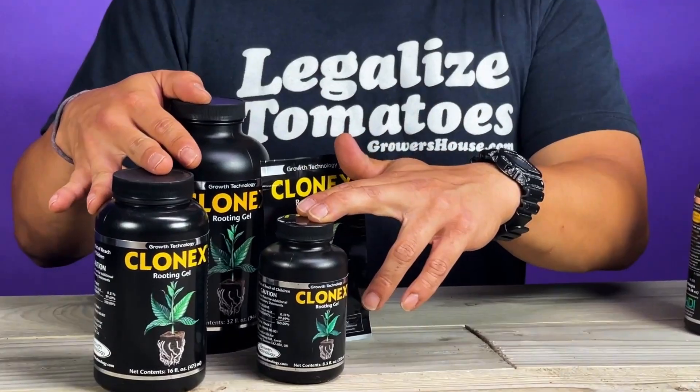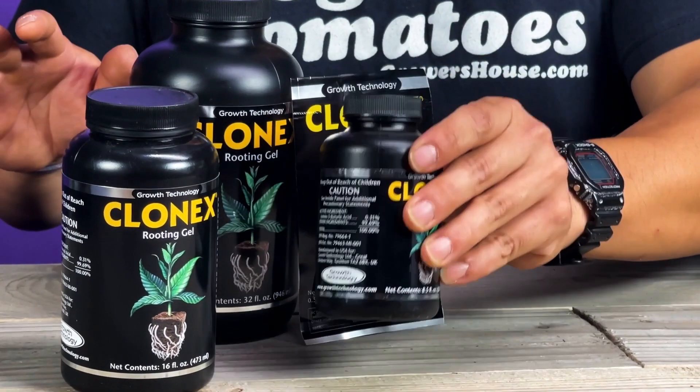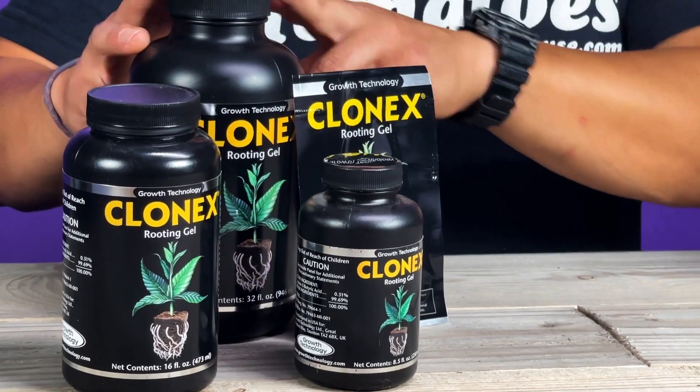The most popular solution is usually these Clone-X gels. They come in a variety of different sizes, whether it's these small bottles, these large bottles, or five-gallon and 15-gallon sizes. So if you are looking for those bigger sizes, click on the commercial link at GrowersHouse.com.